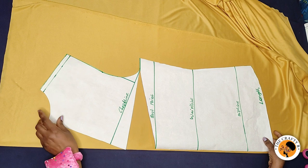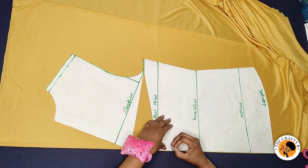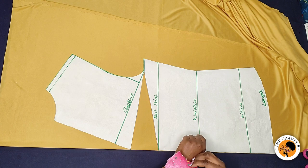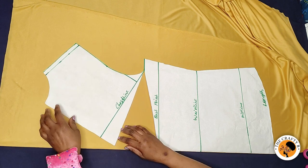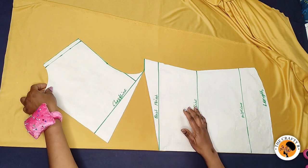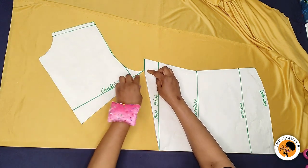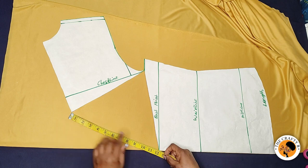I've slashed between the chest line and the bust points, folded the fabric for the front, and placed the pattern paper on it. I pin it down with some parts of the pattern paper straight on the fold line. The next thing is to spread the upper section — you can spread it as wide as you want the drape to fall in front. I'm spreading it to nine and a half inches, being careful not to cut it through. If you do cut it, you can hold it with tape.